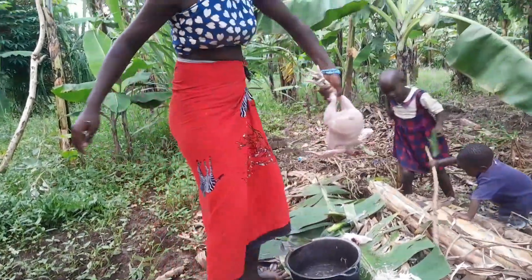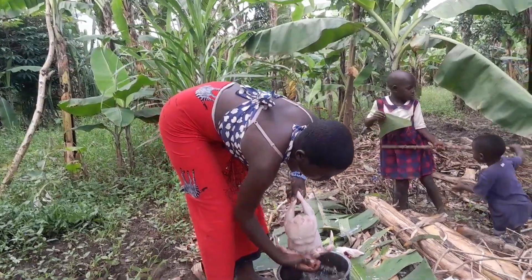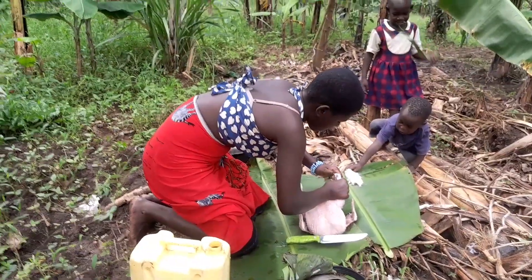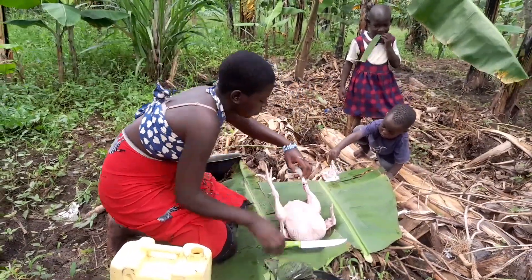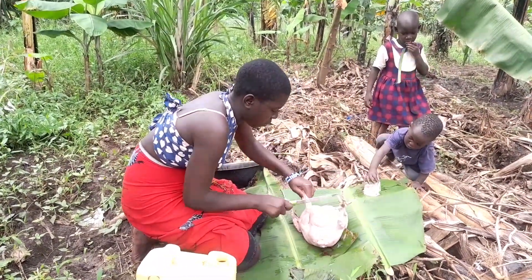So guys, here it is very big. Then she cuts off the legs like this.